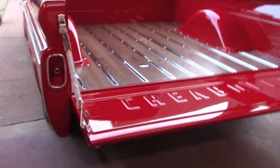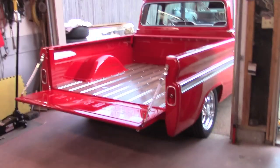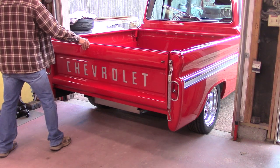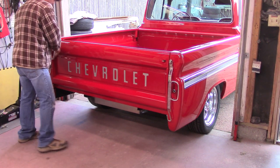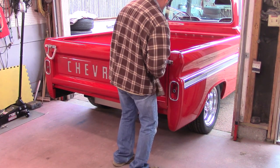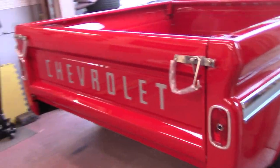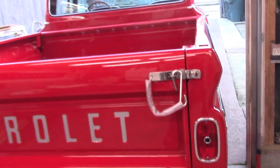Everything's tightened up, adjusted in pretty good. Let me see if I can close it without tearing something up. There we go. I know a lot of guys run these chains the other way — they'll come under and come up — but there really isn't enough slack right there with that piece of plastic on it. I've always run them straight down anyway.